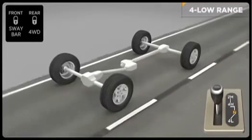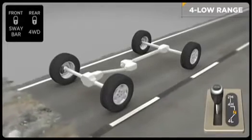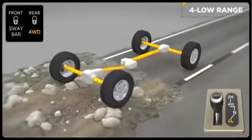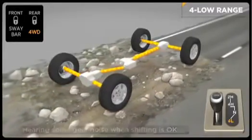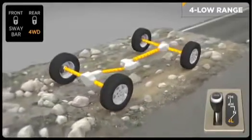To engage the low range, slow down to two to three miles per hour and put the transmission in neutral. While still rolling forward, move the shift lever firmly into the four-low position. When shifting into or out of four-wheel drive low, some gear noise may be heard. This is normal and will not harm the vehicle or its occupants. Then return the transmission to the desired gear. Reverse the process to shift into four-high mode.